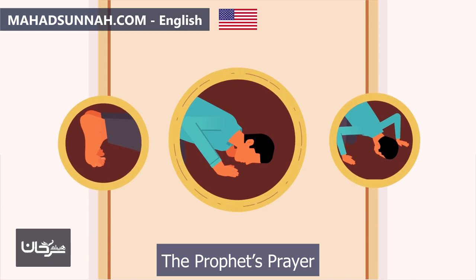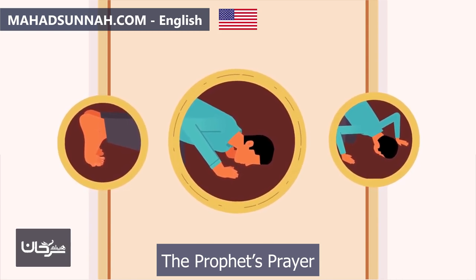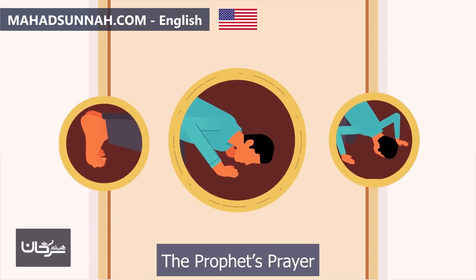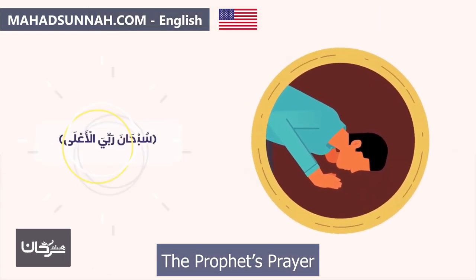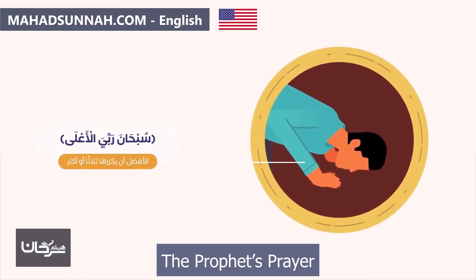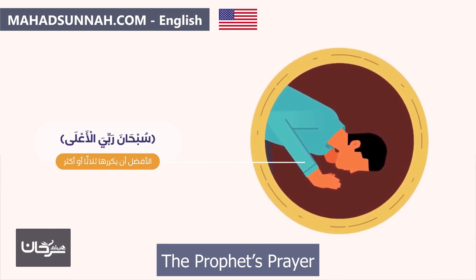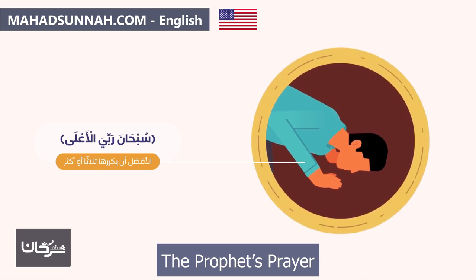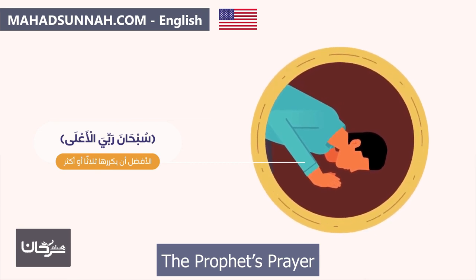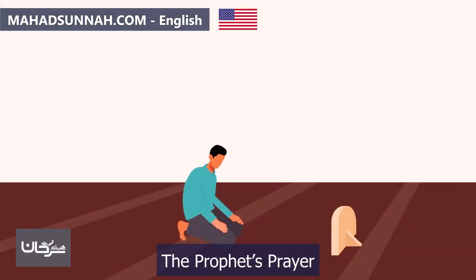Their reliance in prostration should be on the seven parts: the forehead, the nose, both palms, both knees, and the tips of their feet. In prostration they say 'Subhana Rabbiyal A'la' — Glory be to my Lord, the Most High — preferably three times or more. Other prescribed remembrances are also recommended. It is particularly encouraged to increase supplication (du'a) during prostration, as it is the time when prayers are most likely to be answered.